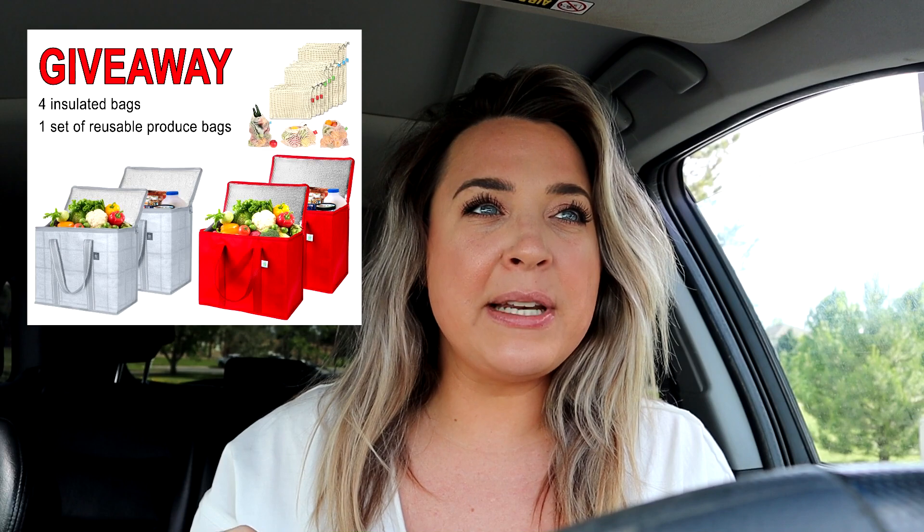Before we get into that, I want to let you know I'm currently doing a giveaway. I'm giving away four Instacart-approved insulated bags — I'll leave the company linked below along with all the instructions you need to enter. I'll be choosing a winner once my Instacart Facebook group hits 3,000 members. You'll have a choice of color for the bags, and I'm also including a set of reusable produce bags.